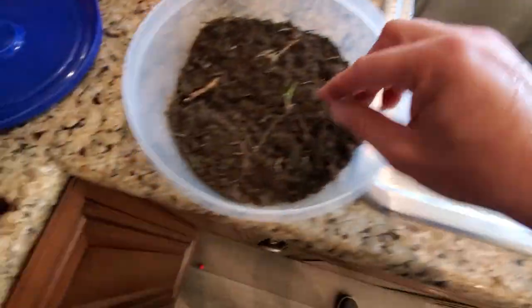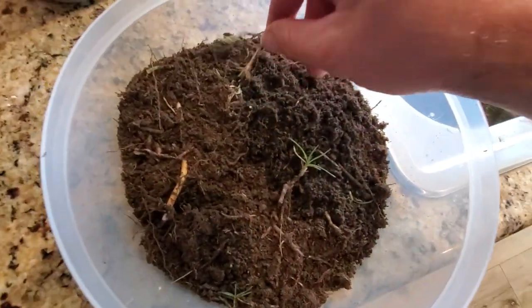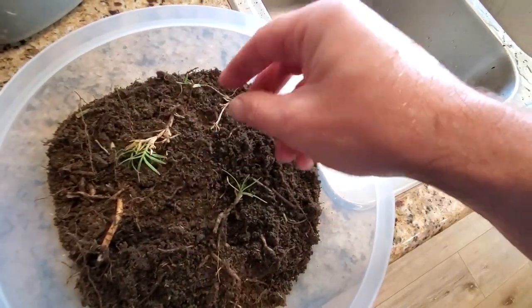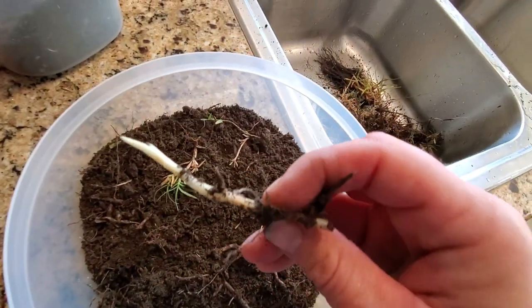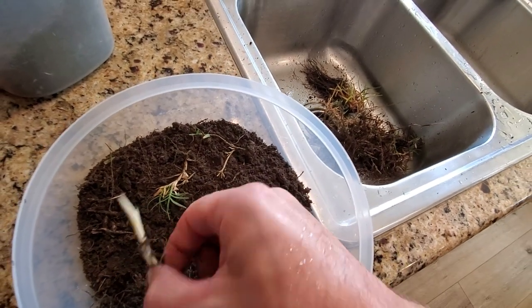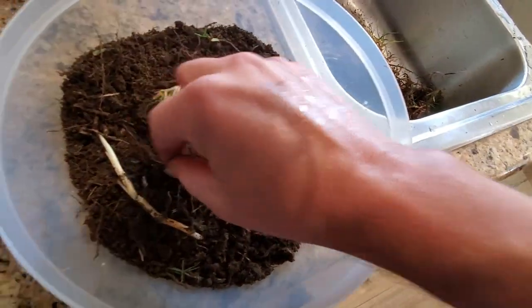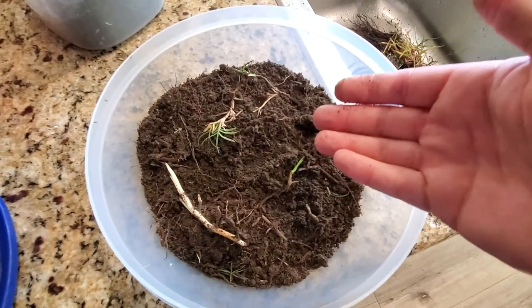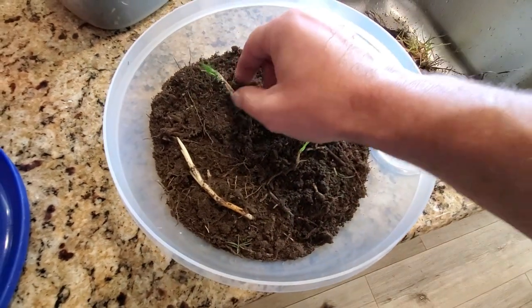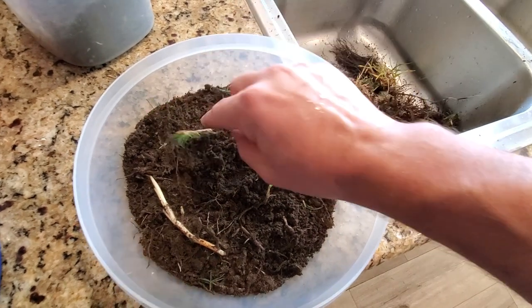I'm pulling the large chunks out, but I'm purposefully leaving a few of them in here so you can see what happens. We've got little grass chunks, a full-on woody shoot. Within here there's a whole bunch of small ones, a lot of little root fibers. And there's weed seeds in here, and there are grass seeds — I probably have some kikuyu grass and maybe some common Bermuda grass seeds in here.